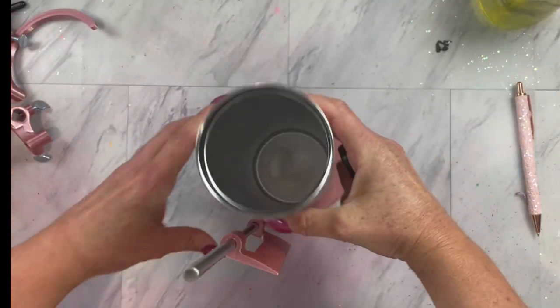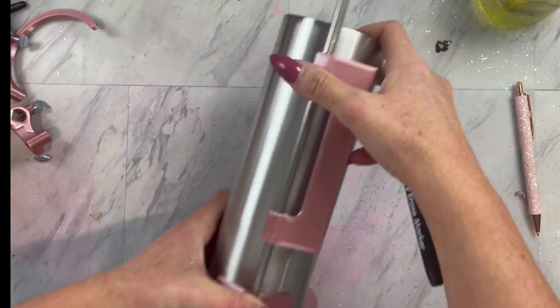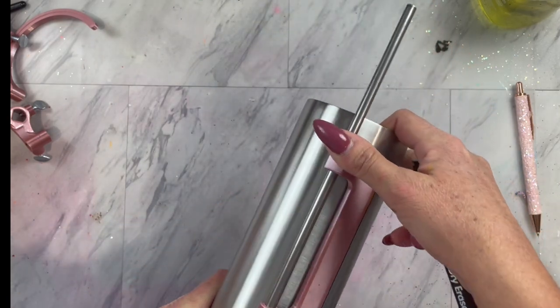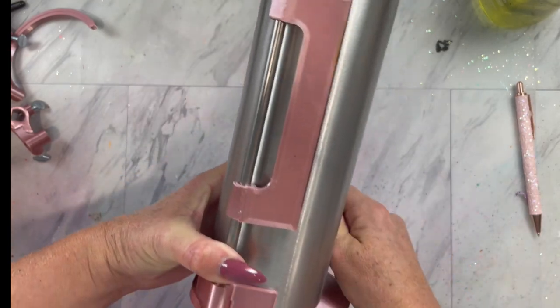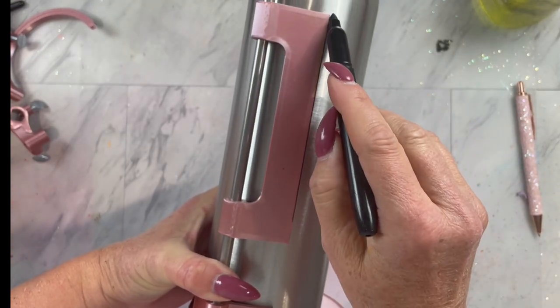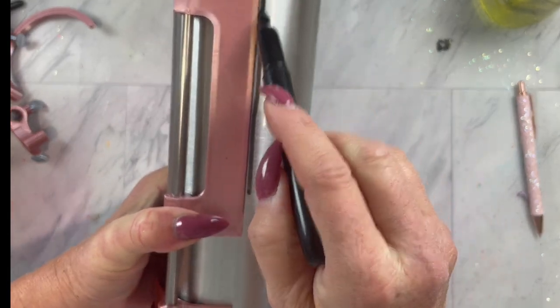Now I am going to take my Cami Page Boutique Ultimate Tumbler Tool and I'm going to be using the vertical line maker. I have a dry erase marker here and I am just going to make a line going down my tumbler, creating a straight line to set my template on.